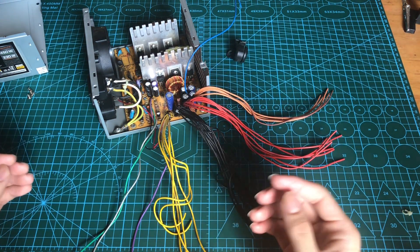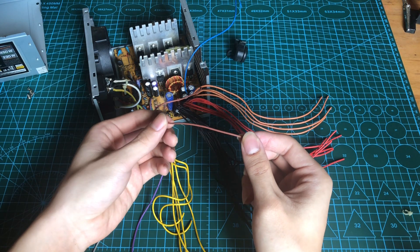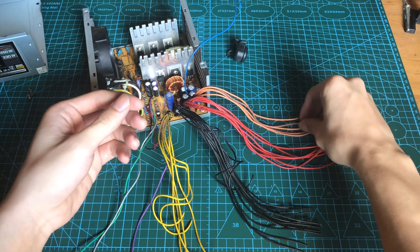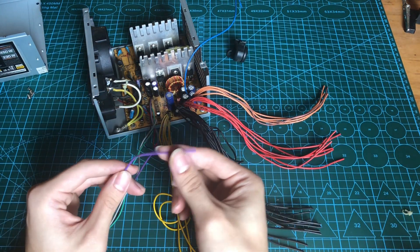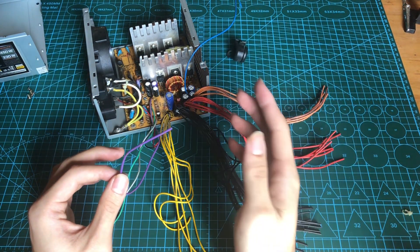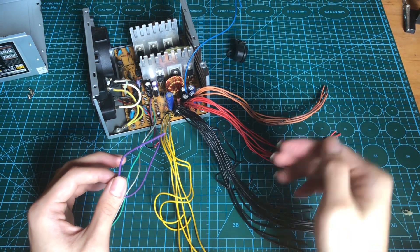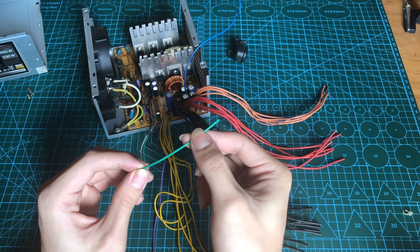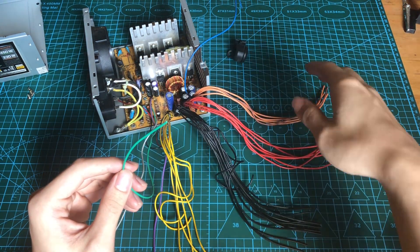There are a few wires which have unique colors, such as this brown wire. This is the 3.3V sense wire. It has to be grouped together with the 3.3V rails for it to work properly. This is the standby — so basically when the main switch is on, all of these rails are not powered on yet, but this standby will be on. This is the power supply on line, so when this line is grounded, then all of this will have power.